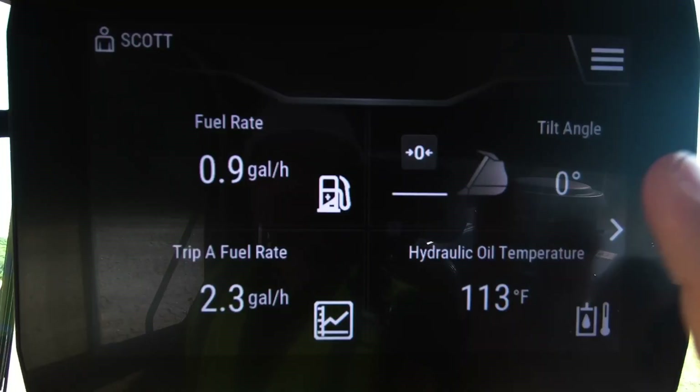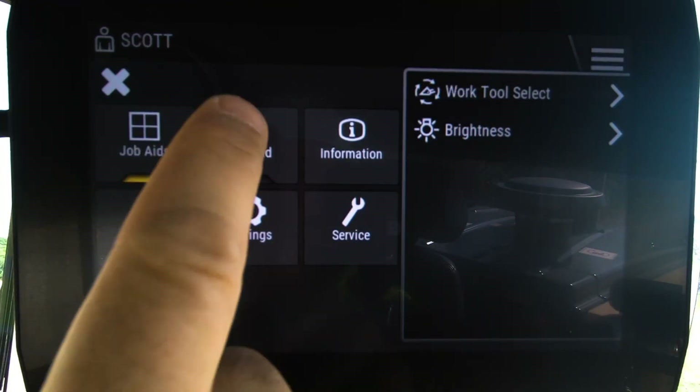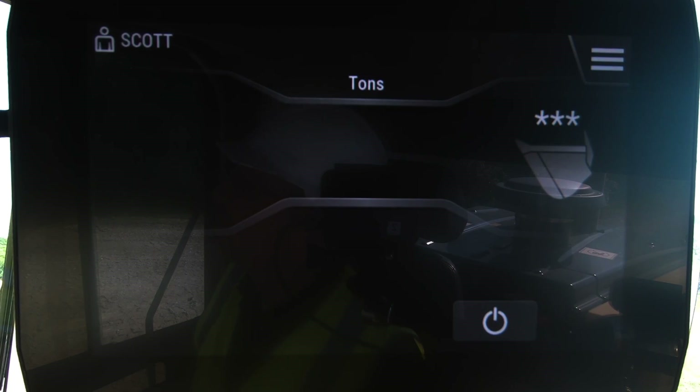How do I access that payload system? From the main display, you can see if you go up into the menu items there is a payload icon. If you press that, that takes you right into your payload scale.